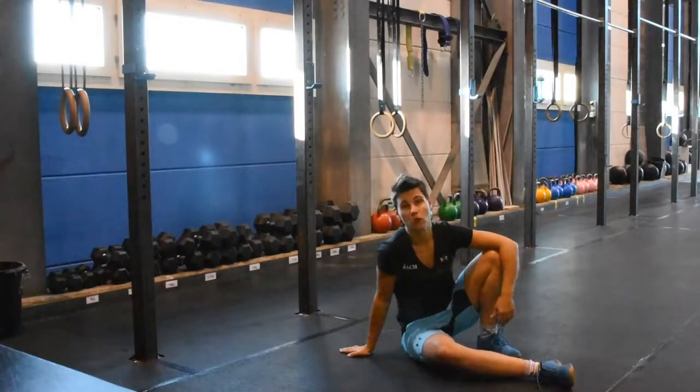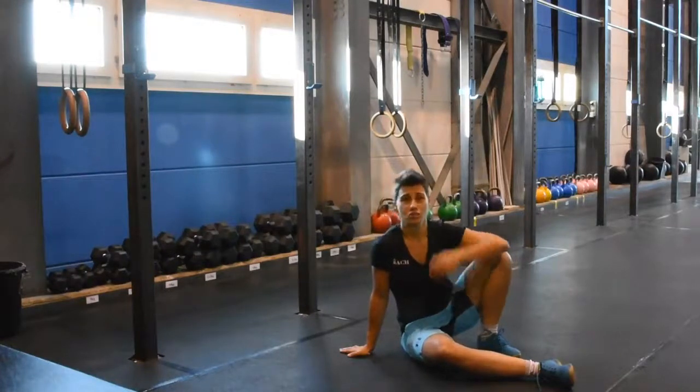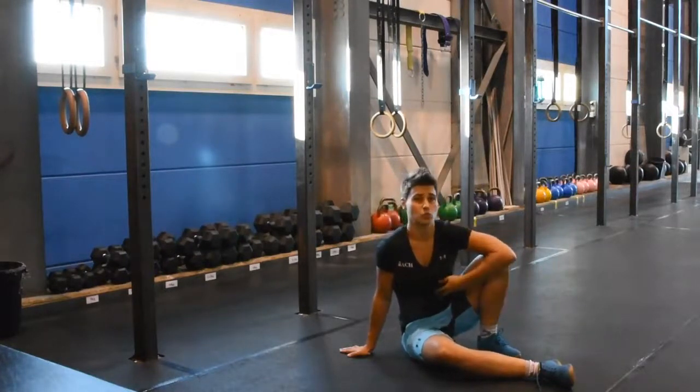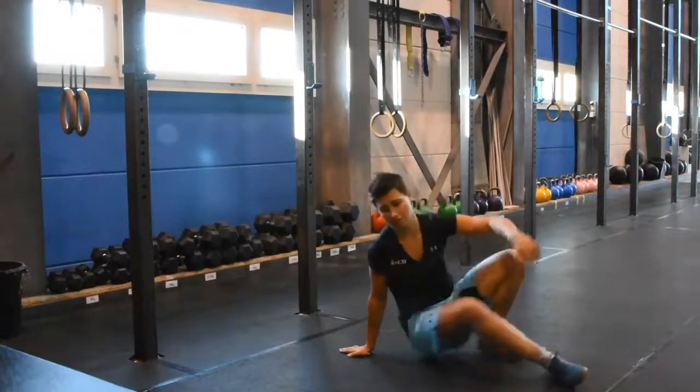Today I'm going to show you the log rolls. That's a roll from hollow into arch position. It's really, really good for your proprioception as well as warming up the core. It's not as easy as it looks, so let's get started.